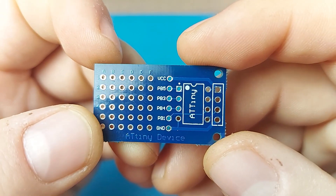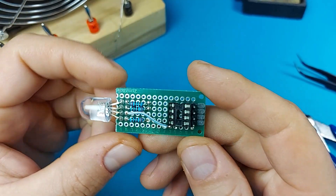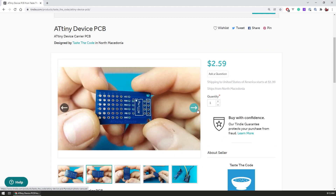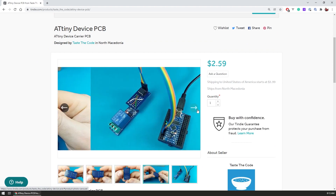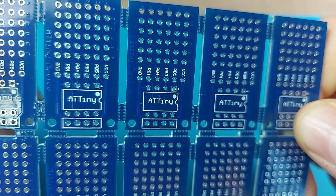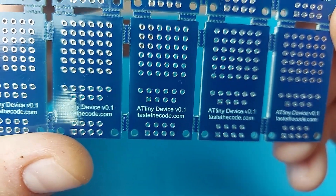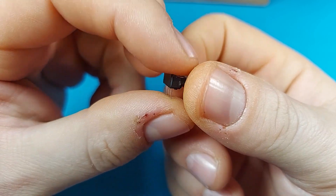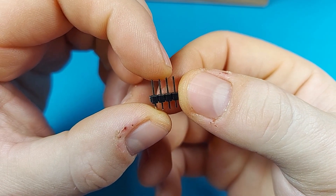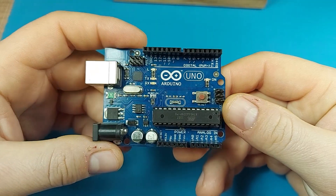To start assembling, what we first need is the board I designed, and for that you have three options. Option one is to build it yourself from a perfboard, as I did while testing the design. Another option is to buy this board from me, as I've listed it for sale on my Tindie shop that I just opened — the link is in the video description. If you choose to buy it, thank you; the money goes into growing the channel. The third and final option is to leave a comment below the video indicating you want one, and I will select five people to receive the board for free. You will also need an 8-pin IC socket, an ATtiny85 microcontroller, a 4-pin male header, a 6-pin female header, a relay module, and a spare Arduino Uno for programming the ATtiny85.